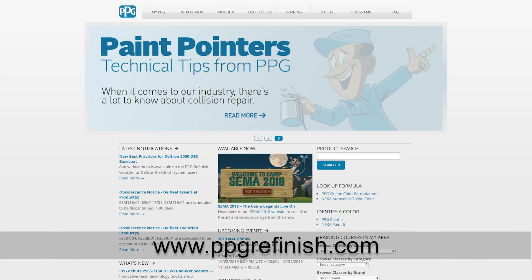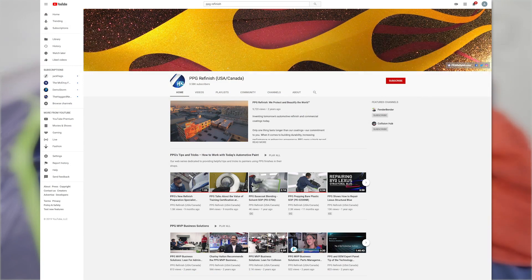If you want more information on PPG Waterborne Refinish or other materials, where can I turn? PPGRefinish.com is going to be the easiest way to find P-sheets and reference anything product-wise, and then also visit our YouTube channel — PPG Refinish US and Canada. Awesome. Well, thanks Darren, really appreciate it. Thank you.